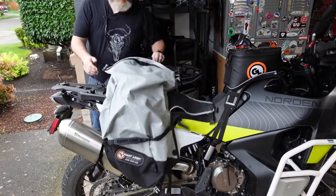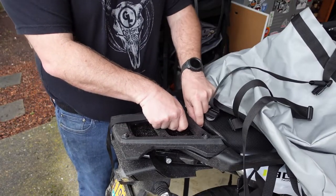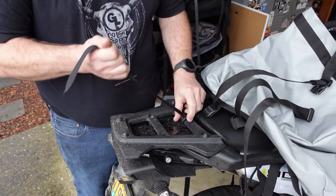No racks of any kind or modifications to your motorcycle are required to use this Great Basin bag. So long as you have a rear mounting anchor point and you have passenger foot peg mounts, you can put this Great Basin on any motorcycle.